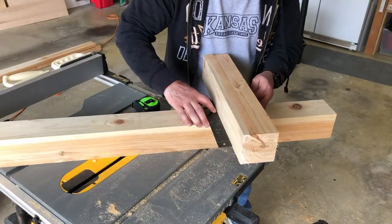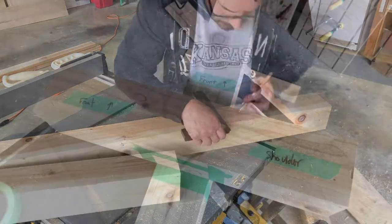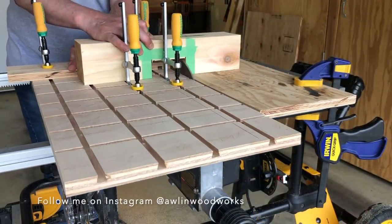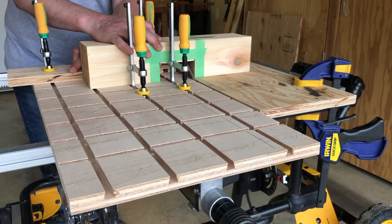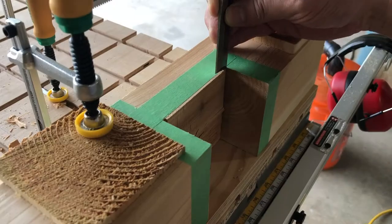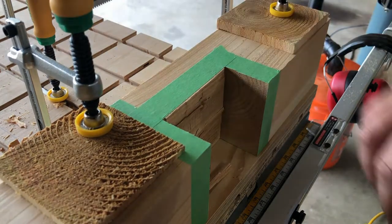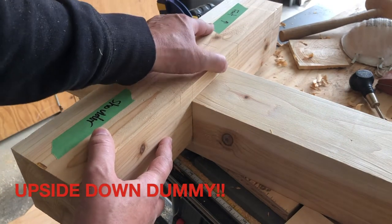Once I got everything down to the general dimensions I placed the shoulder and the hip crossbar pieces on the vertical support to mark out where the half lap joints were going to go. I cut out each half lap joint on the table saw with my micro jig cross cut sled and then finished it off with a hammer and chisel. That's the fit I'm looking for.